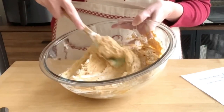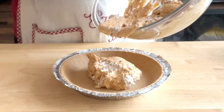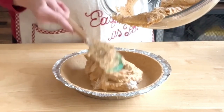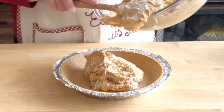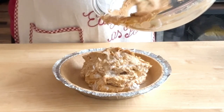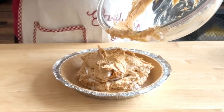I don't want to over-mix it. Just place all the filling in the middle of the pie shell and use the spatula to move it around. I love that there's so much filling.